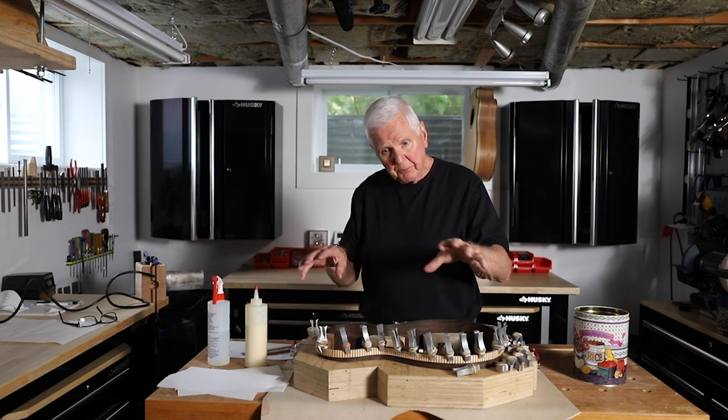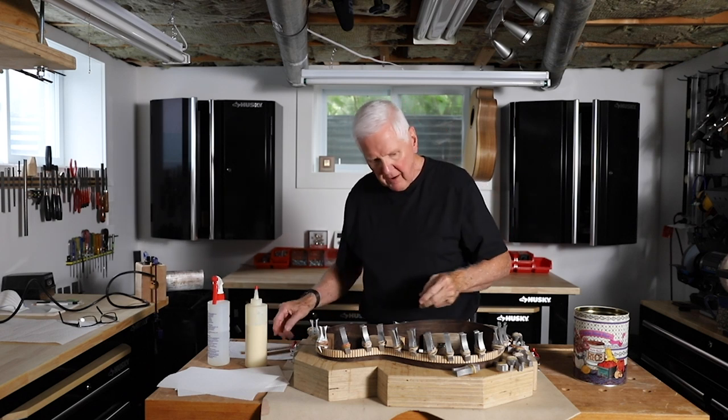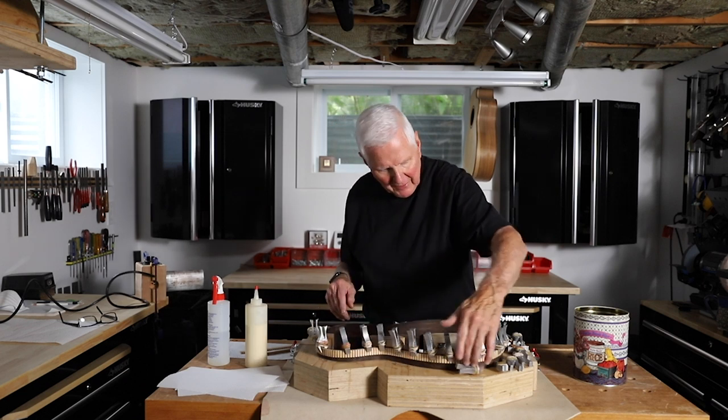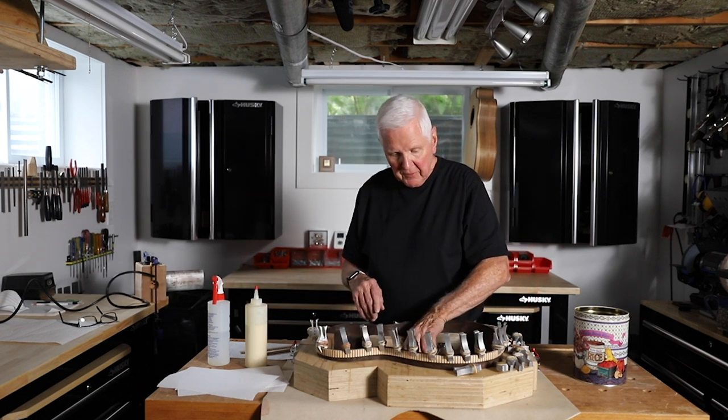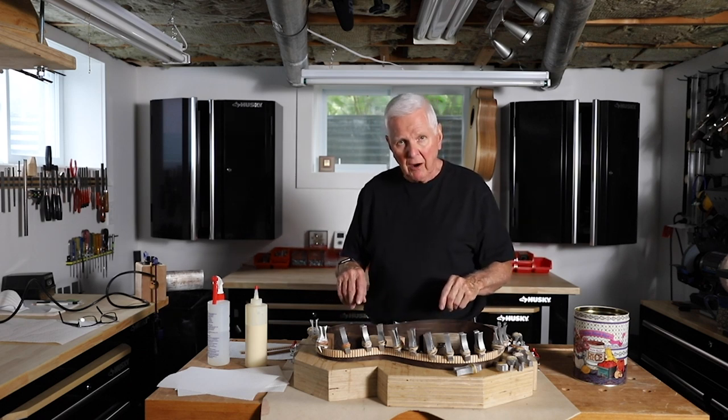What I've done is I've spritzed all of these linings with water and then clamped them — I haven't glued them yet, I'm about to glue them. I clamped them with these clamps to the outside of the guitar, because that's the shape of the guitar and it's very hard to fit them inside.